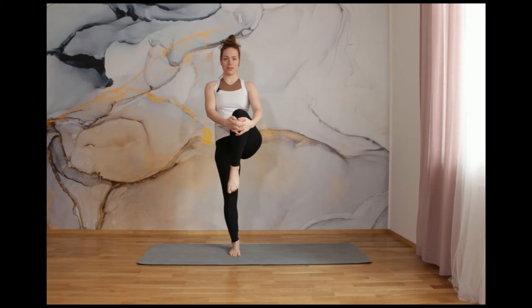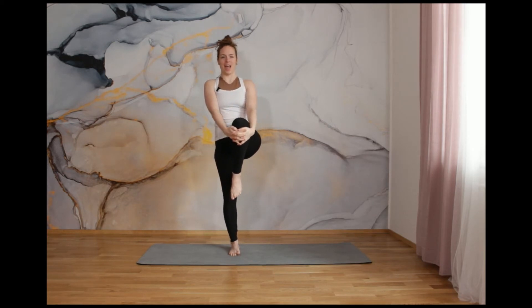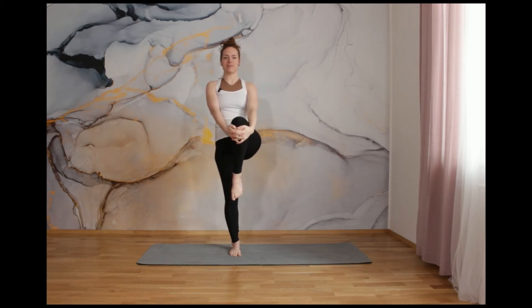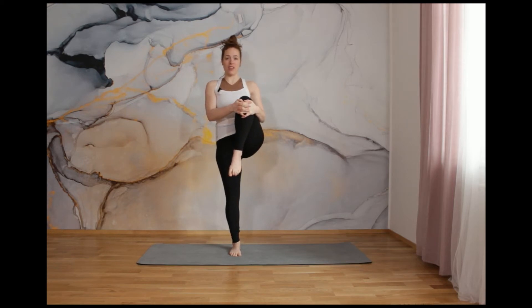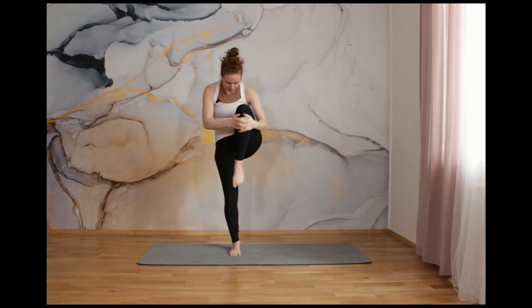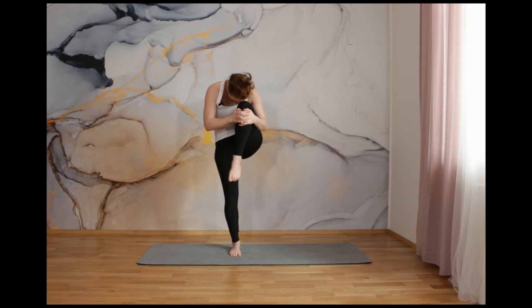Inhale, open. And with exhalation, close it again. Inhale, open. And exhale, close it again. And one more — inhale, open, and exhale, close. Keep your right thigh as close as possible for you right now. And try to look down on your left toe. Just stay here. Or, if it's possible, continue with me and slowly bend your upper body, upper back, and touch with your forehead your right knee. Three — breathe in and breathe out. Two. And one.